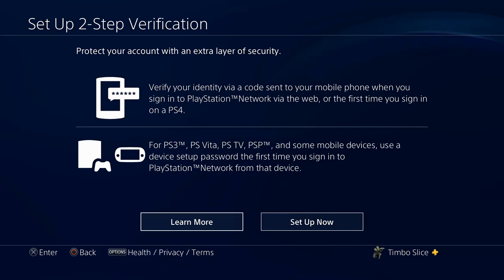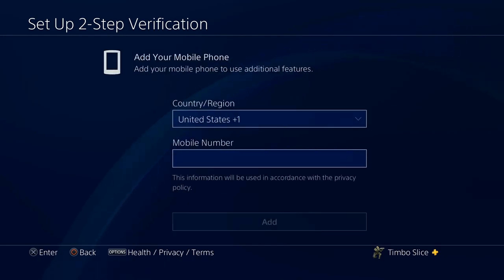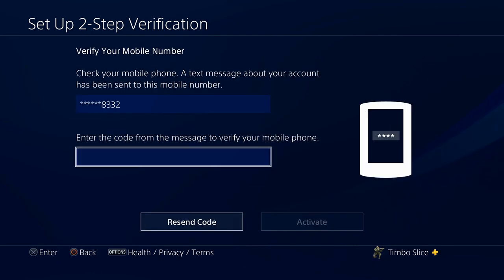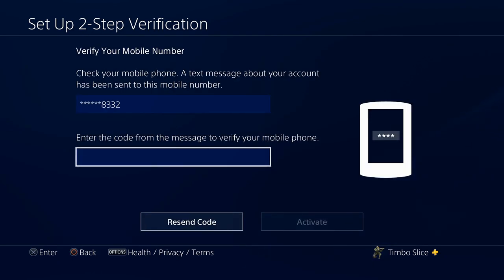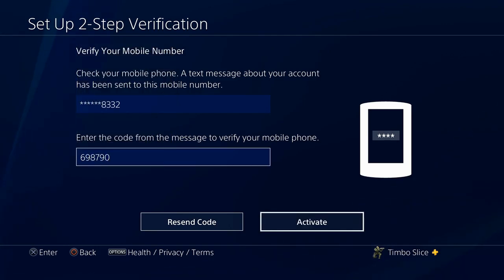Let's go ahead and set up two-step verification right now by selecting 'Setup Now'. You will need to type in your mobile phone number — I'm going to go ahead and do that and block out my information. Press Add, and now I should be receiving a text message on my phone. I'll enter that code in here, and then press Done and go to Activate.